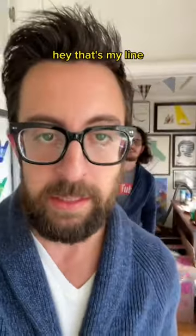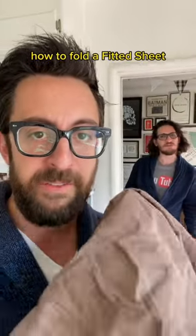Here's something I wish I knew before I was in my 30s. How to fold a fitted sheet.